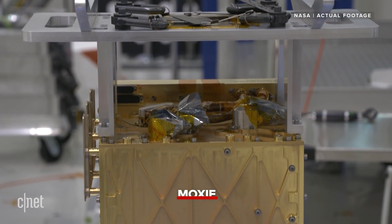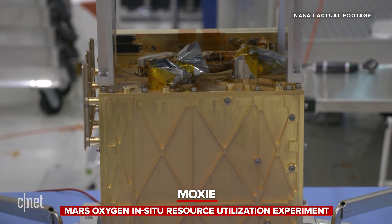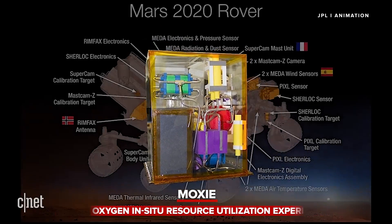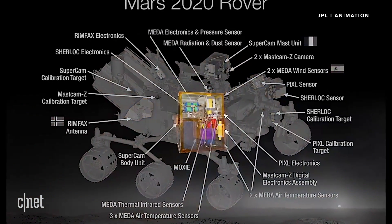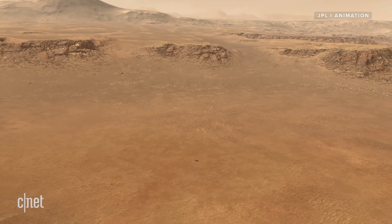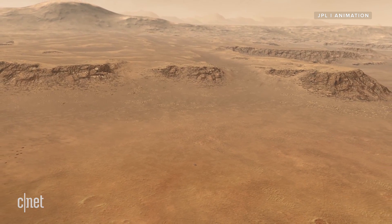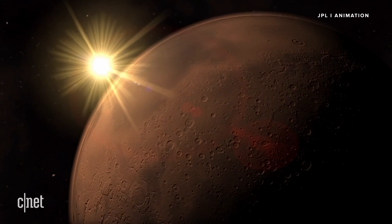It's all thanks to a high-tech instrument known as MOXIE, short for the Mars Oxygen In-Situ Resource Utilisation Experiment. It's a piece of machinery the size of a toaster built into the body of the Perseverance rover, designed to take carbon dioxide found in situ in the Martian atmosphere and convert it into oxygen.